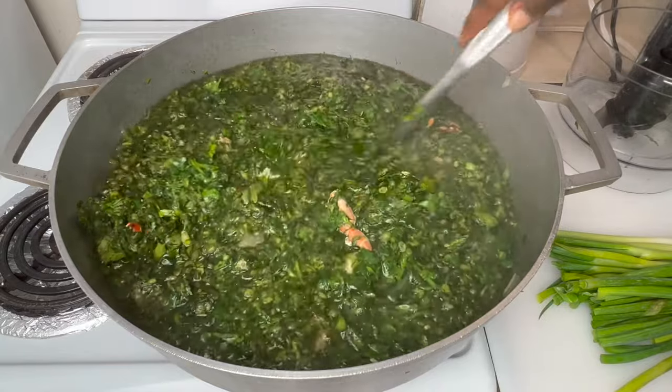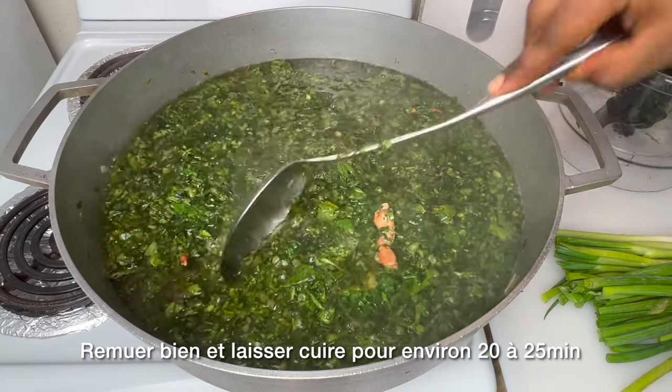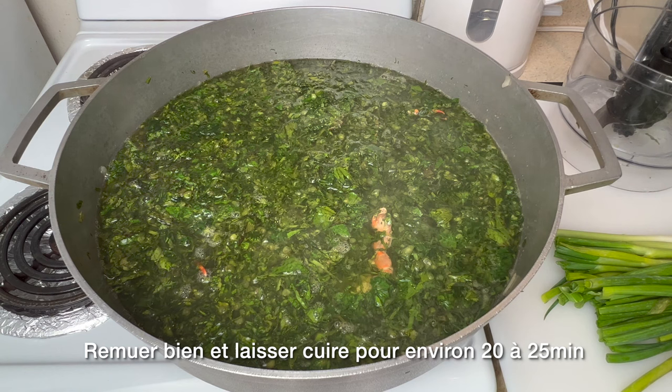We're going to give it a quick stir, then cover it up and let it cook for 20 to 25 minutes.